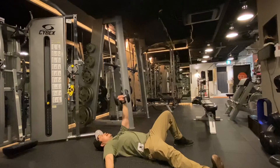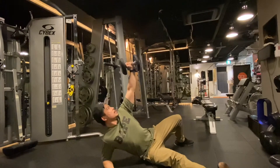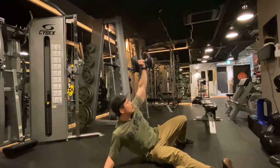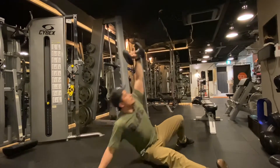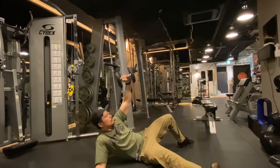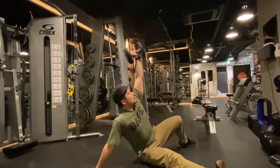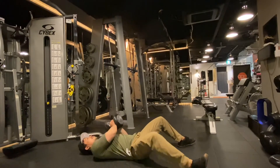In two separate motions, come up onto your hand — first onto the forearm, lock the position in, push up off your hand, control down. When you're done, control the dumbbell down with two hands.